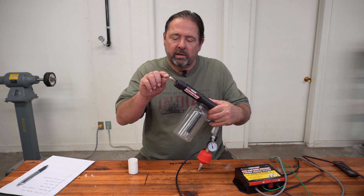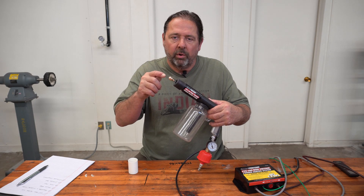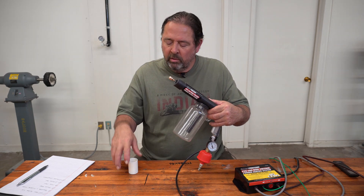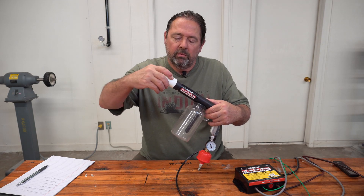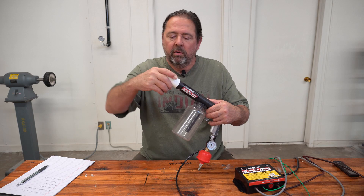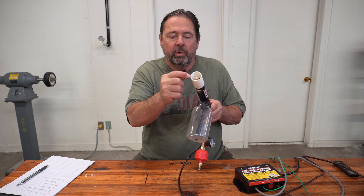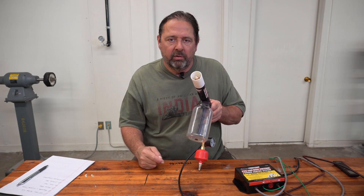Another thing this does is it increases the surface area of the electrode and causes the powder molecules to become more easily charged. This piece fits over just about a half inch, and I also have a half inch distance between the edge here to the center of the diffuser.